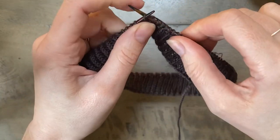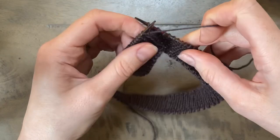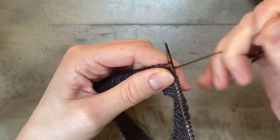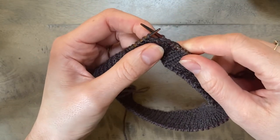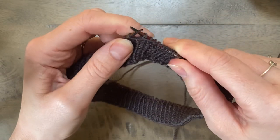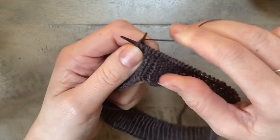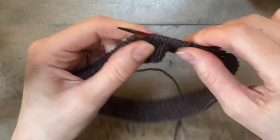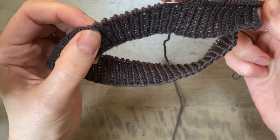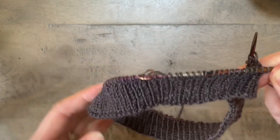Okay so I'm going to work my next turn — turn to the wrong side with my yarn in front, slip that stitch, and pull on it to tighten. I'm going to work on the wrong side again, so remember to change the way you're working your ribbing so that it matches what you worked on the right side. So I'm going to be working purl one through the back loop, knit one all the way back to that double stitch that I created on the wrong side, and then I'll show you what to do with that.